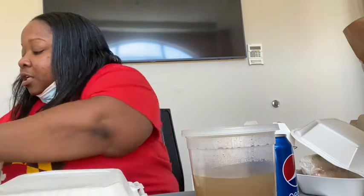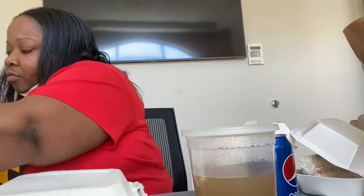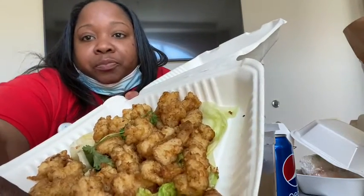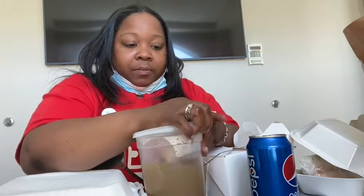I also have some good old shrimp lo mein, and I also want to try these fried octopus. Yes! So let's get into making our pho and putting everything together. I hope you guys are having an amazing day.